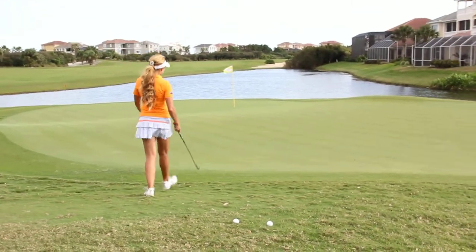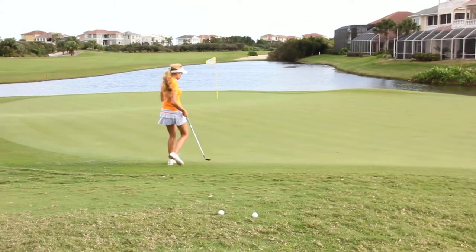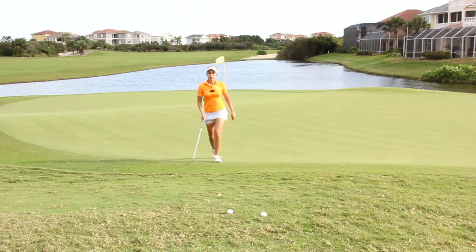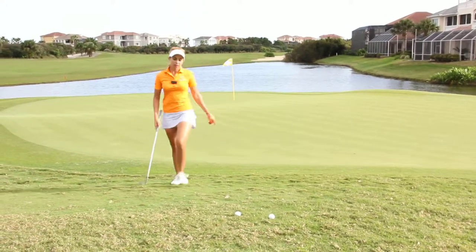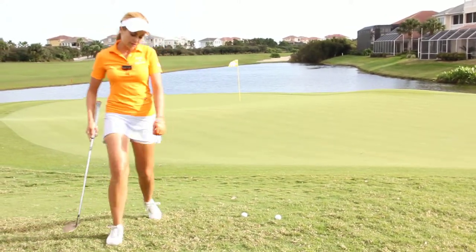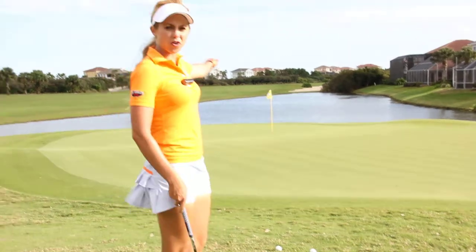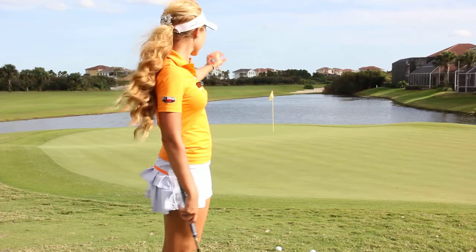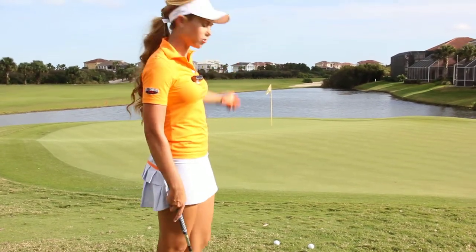Instead we want to pick a target, probably just onto the green where we want to land the ball, right in here. So our focus becomes landing the ball a couple of feet on the green instead of all the way down at the hole. It takes a lot of the other stuff out of play and it lets you just focus on a small little part.